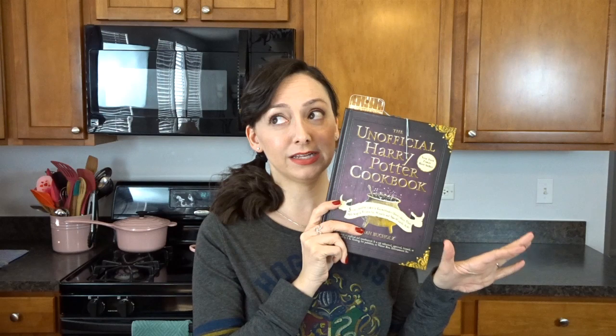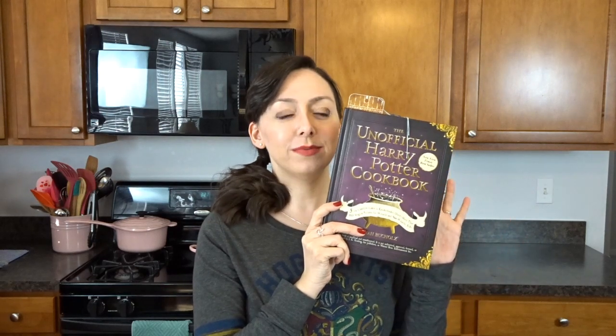I'm really excited to try this recipe. I've never made beef casserole before and I've also never made a Harry Potter inspired recipe before. I'm going to get started and make this for dinner, and if all goes well I'm also going to be making some dessert later — let's see how this goes, and if it goes well then I'll try a dessert too.